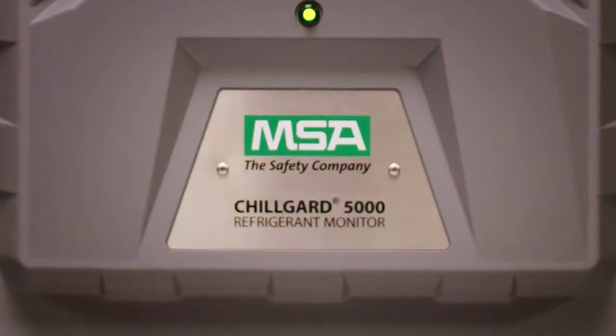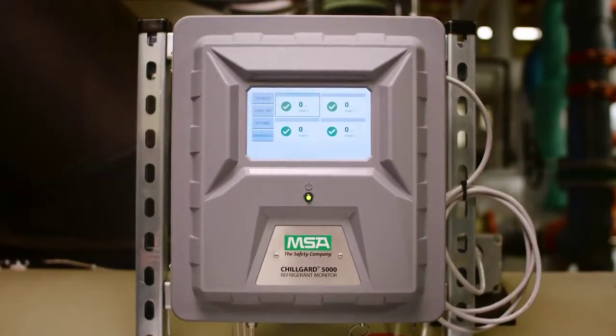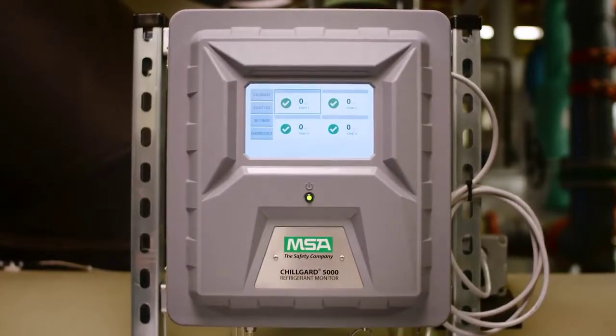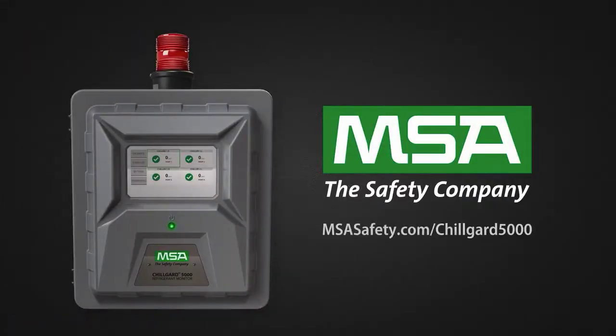When it comes to safety, you can't afford to compromise. Make sure your monitor is reliable, durable, but most importantly, easy to manage. Learn more about the ChillGuard 5000 at MSASafety.com/ChillGuard5000. Trust the experts. We know what's at stake.